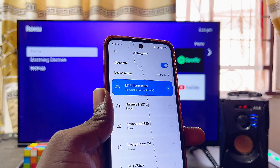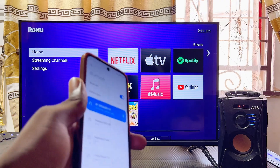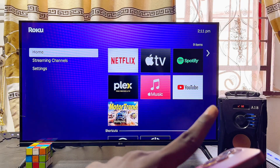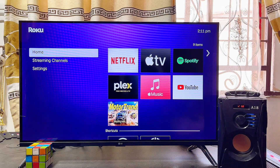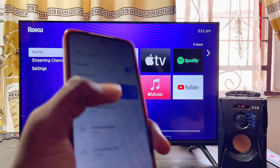Once it is connected, the audio or sound from your Roku TV or Roku device will be routed to your phone, and from your phone it will come out through the Bluetooth speaker. Go ahead and start playing any movie or audio from your Roku TV or Roku device.